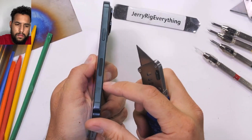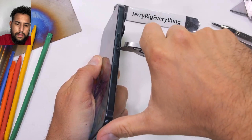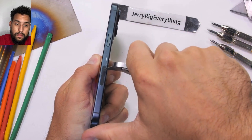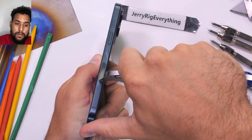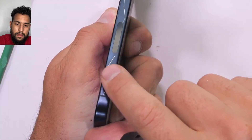Making our way over to the titanium sides, Apple's using something called a PVD coating — a physical vapor deposition. It's a pretty wild method of applying an ultra-thin protective layer over the titanium. I don't know enough about PVD to talk about it in depth, but it is scratchable, exactly like the anodized aluminum.